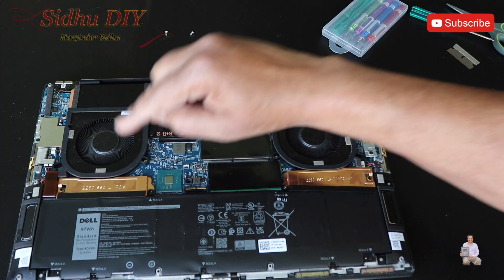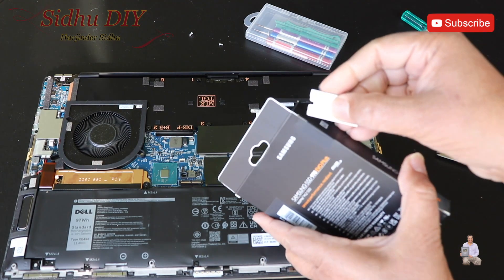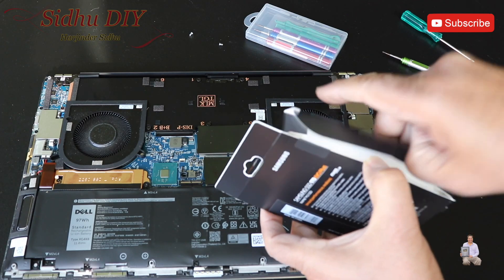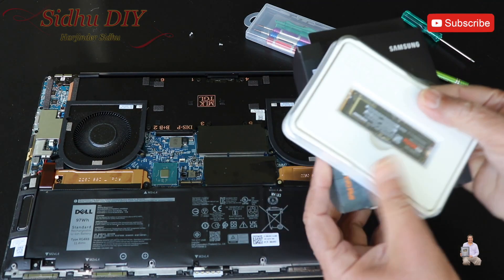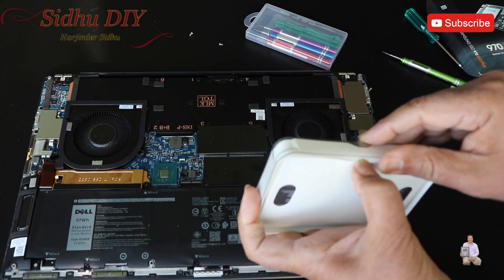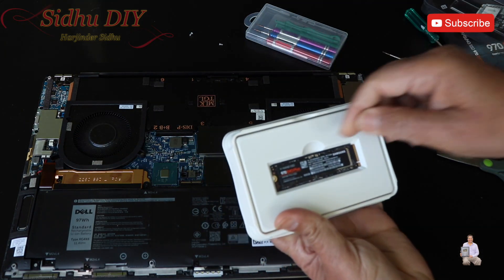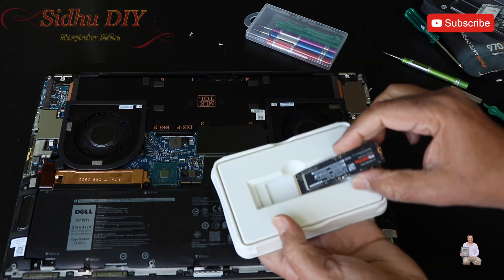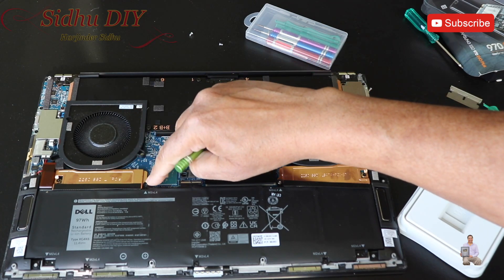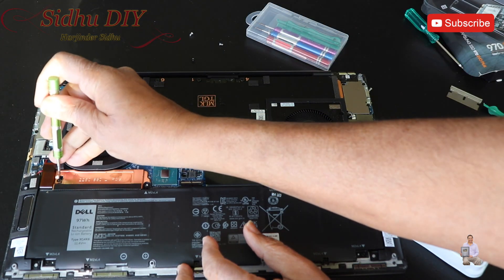We need to open two screws. This is the SSD I'm going to use. I'm going to open it — very nice packaging. This is the SSD. Now we're going to open it. You need a regular screwdriver. It has two screws, so we're going to open this screw and this one. There's also a screw for the battery.